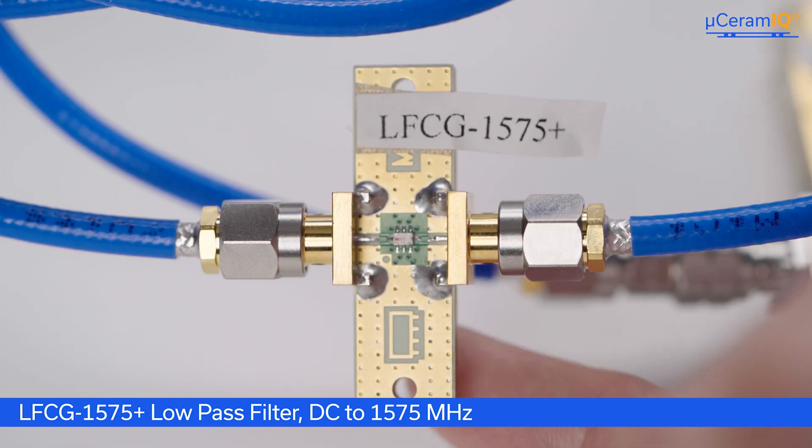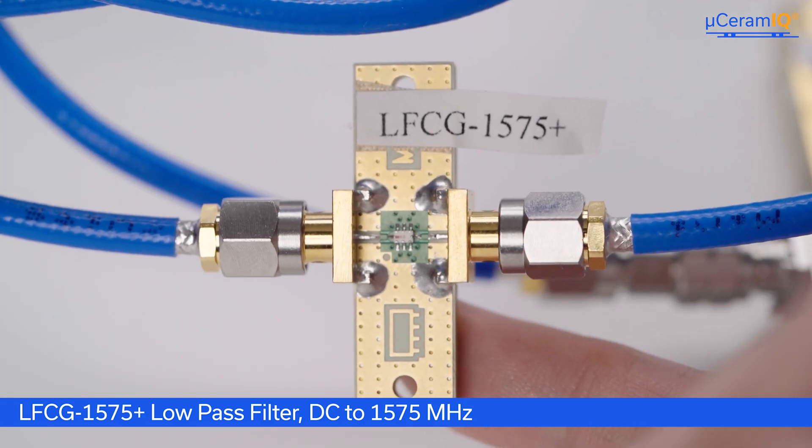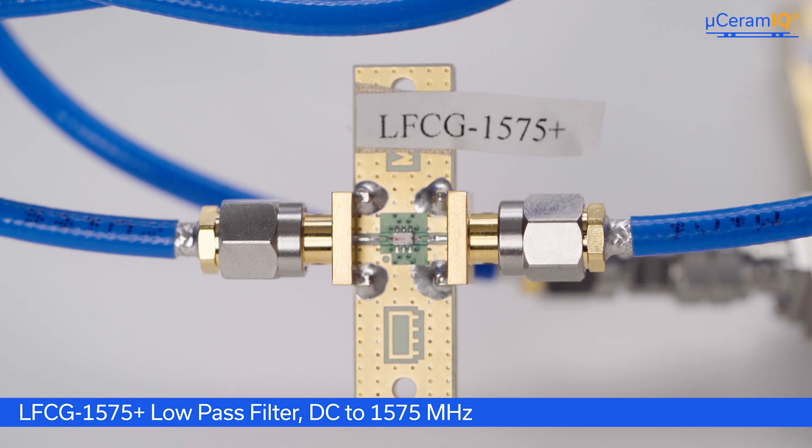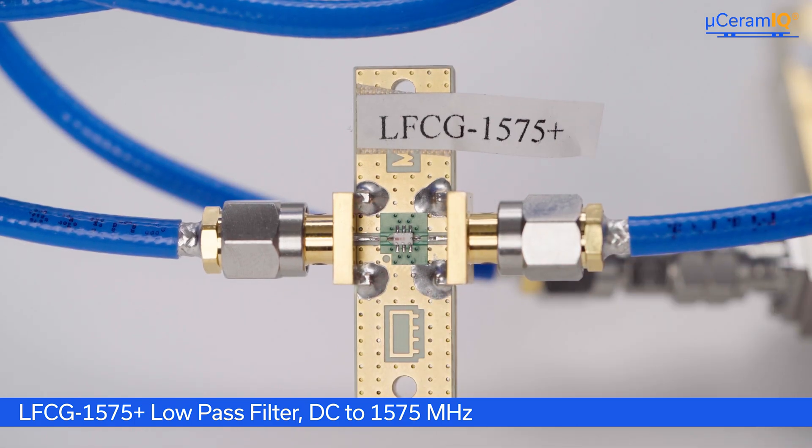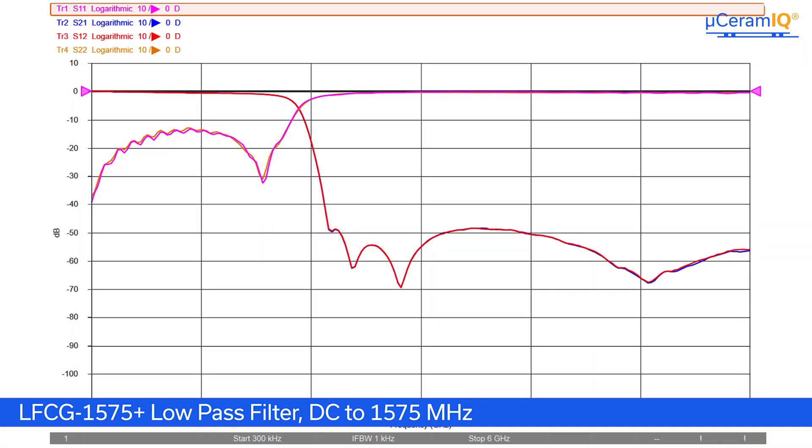The first filter I want to showcase is our LFCG1575+. This is a more traditional LTCC filter with wraparound terminals. You can see a clear solder fillet around the RF pads where the device is soldered onto the PCB. On the screen here we are showing roughly 50 dB of rejection, which is solid overall performance.